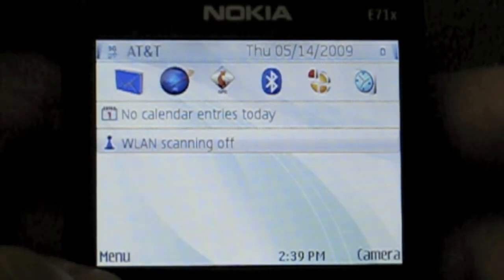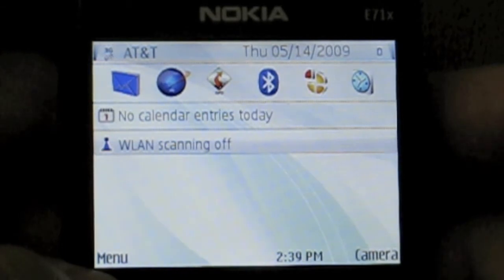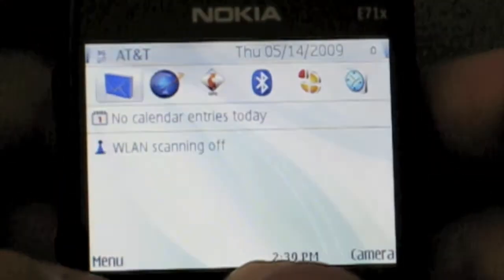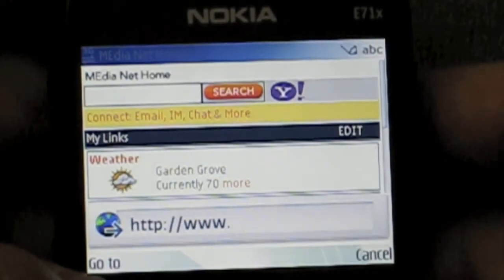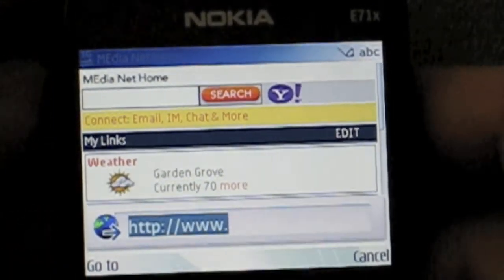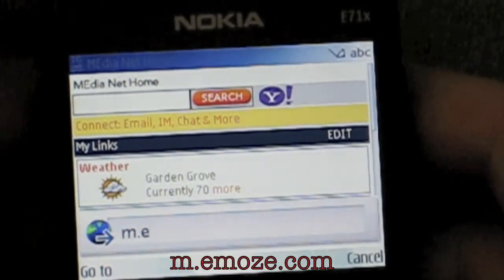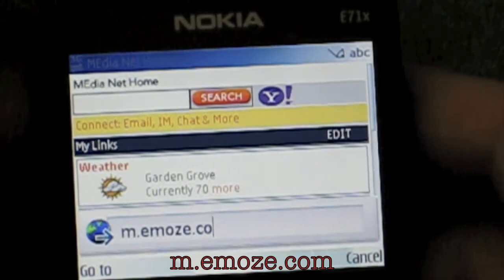Hi, my name is Jeff Brilliant, and I'm going to show you how easy it is to put Emoze on an E71X AT&T branded E71. Start off by scrolling to the top, across to the media browser, and then hit options, go to web address, delete all the preceding information, and go to m.emoze.com.